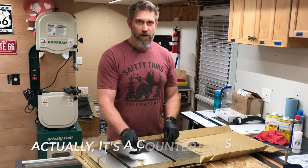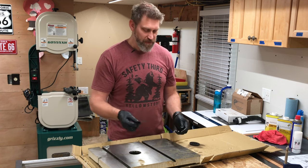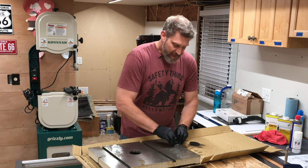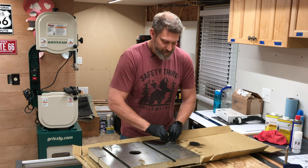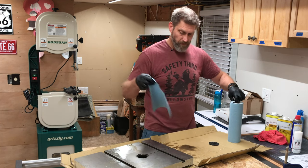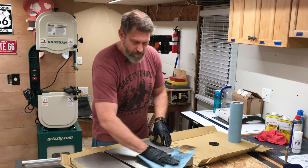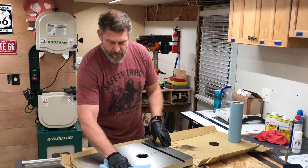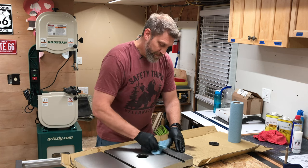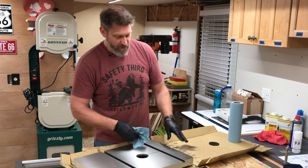This is just a laminate floor sample that I got from the big box store. They work great for scrapers or for spreading silicone, stuff like that. And since they're free, totally disposable. You want to make sure you're doing a nice thorough job of cleaning this. It's my most expensive tool so far, so I want to take good care of it.